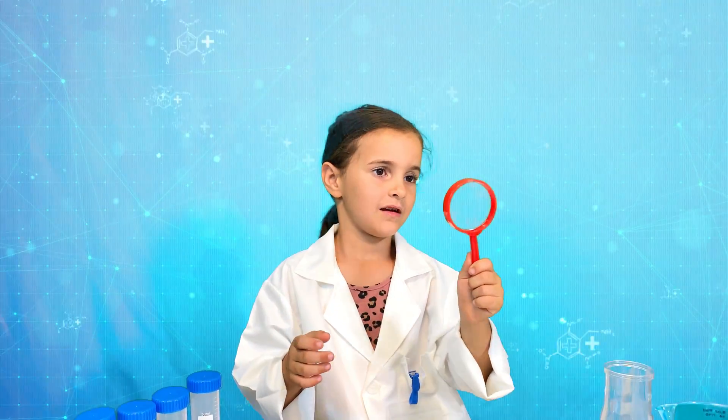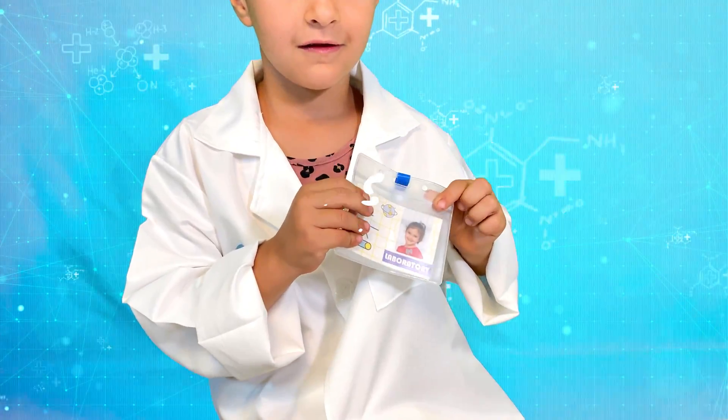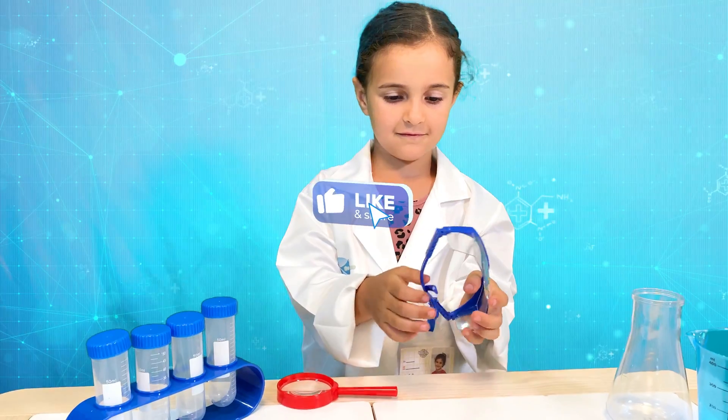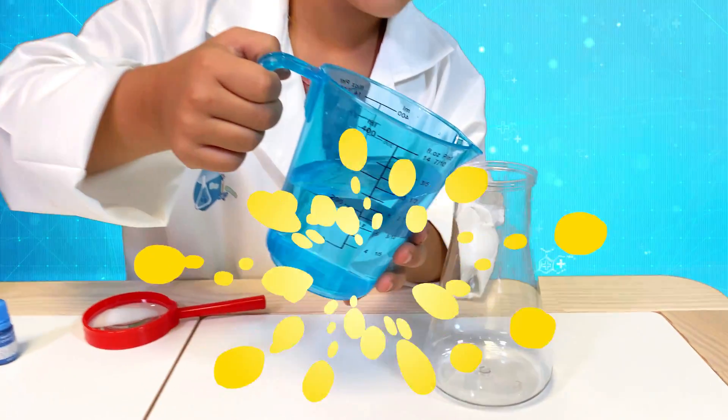Hey! Today I will do a science experiment. Look in the real science kit. Are you there? Okay, let's start this now. I will put my protection glasses.